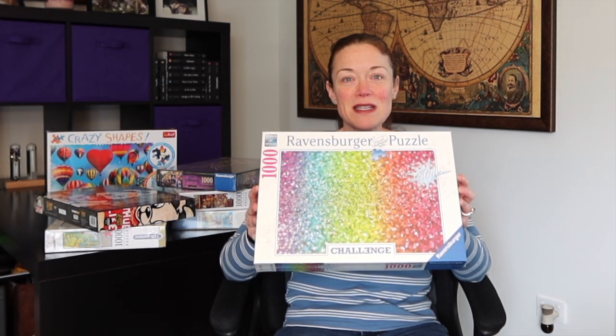So I think this will be challenging but maybe not as bad as I think. I don't know — it'll be interesting. At first I was nervous that the glitter meant the pieces were actually glittery and I would get glitter everywhere, but I think it's just the name of the puzzle. So I'm excited to try this one as well.